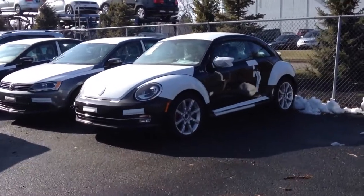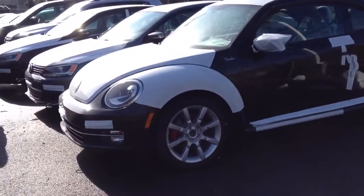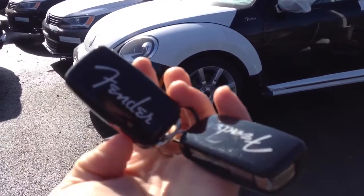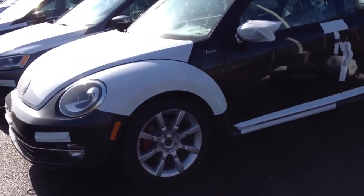Hey friends, welcome to Trent Motors Volkswagen in Rockaway, New Jersey. Real quick, we just received — finally, after waiting — check it out here, see what that says on the key fob. This is the 2013 Beetle Fender Edition.